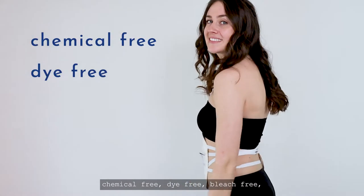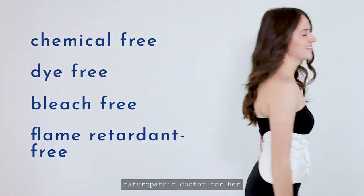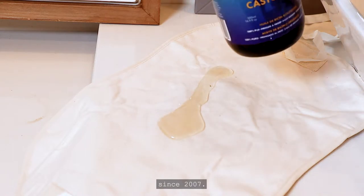Queen of the Thrones castor oil packs are always chemical-free, dye-free, bleach-free, and flame-retardant-free, designed by a naturopathic doctor for her clinical practice, and patient-preferred by thousands since 2007.